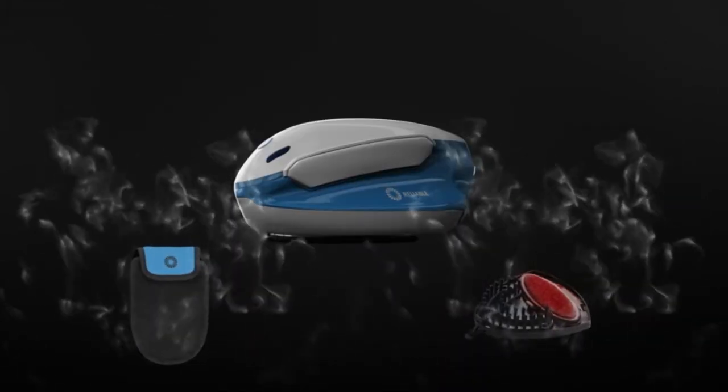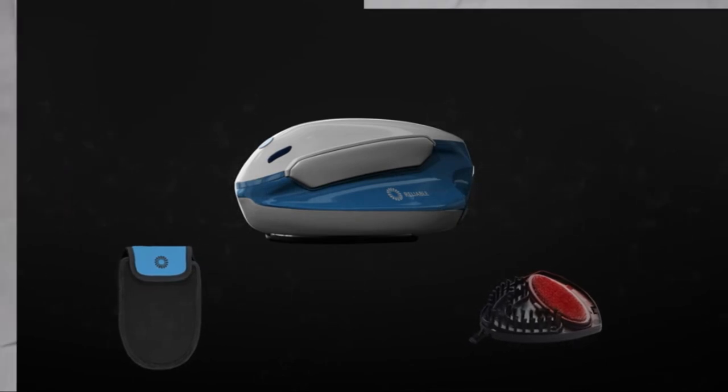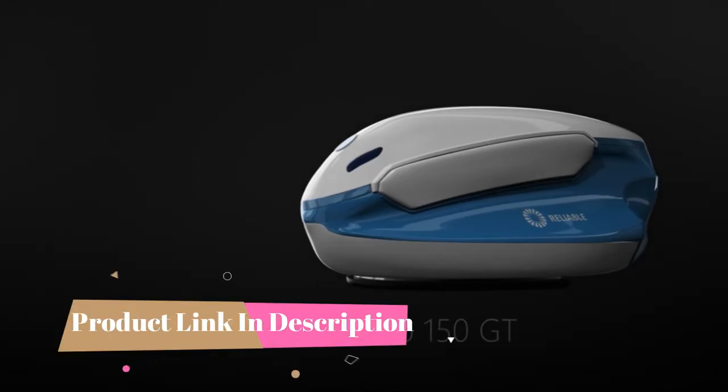The silicone iron rest and travel case complete this incredible one-stop garment care solution. Powerful enough for your everyday needs, yet compact enough to store away in a drawer — the reliable OVO 150 GT.